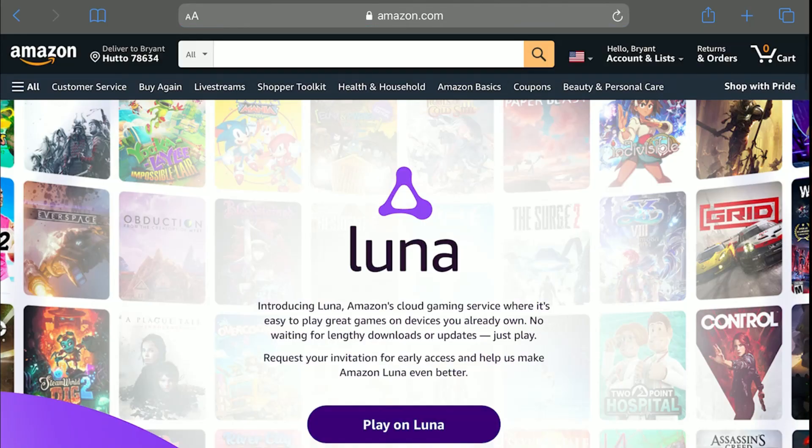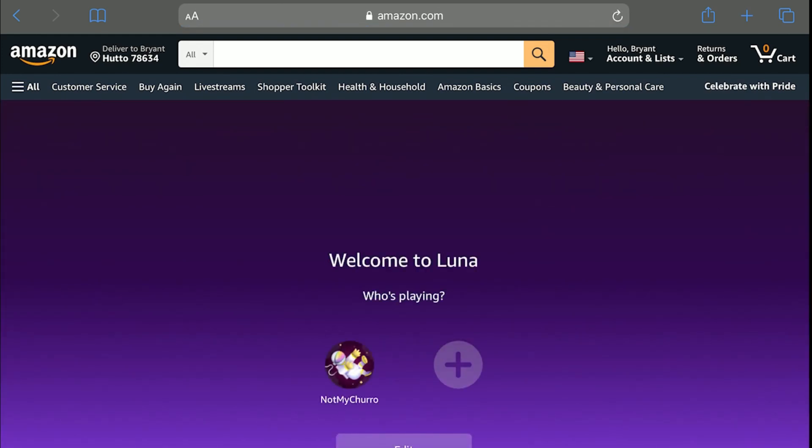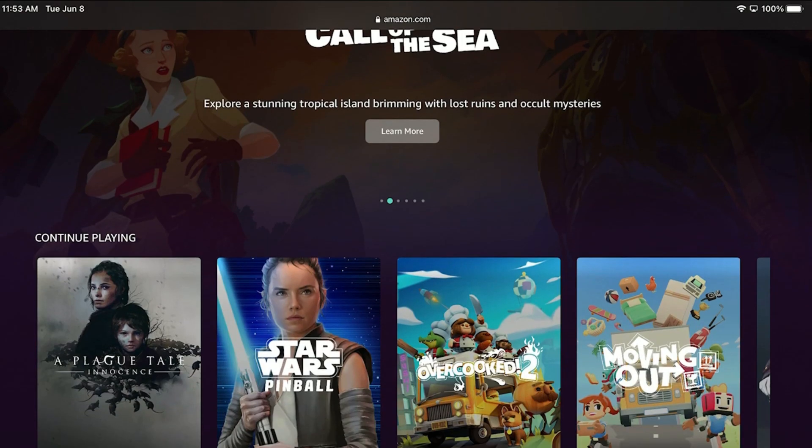Since we are unable to download an Amazon Luna app in the App Store, instead we will need to go to Safari and sign into our Amazon Luna account.